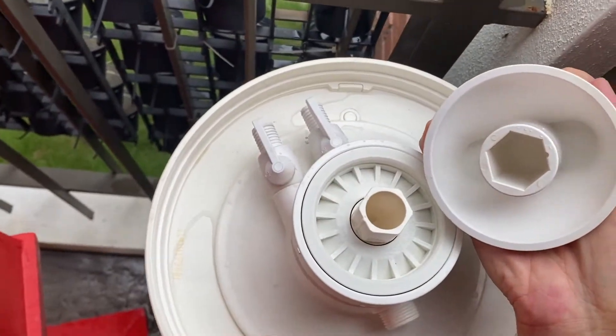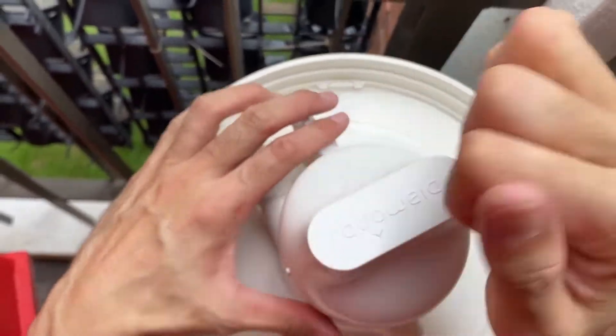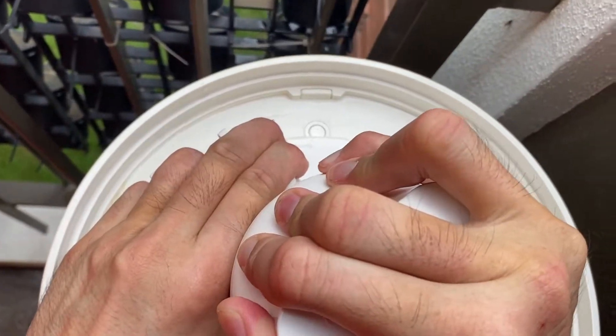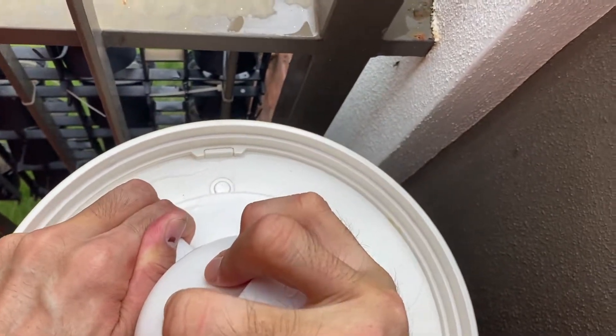Press on this knob. This knob has nothing in there — it's just a hexagon knob inside. I'm going to press it down and then turn — twist counterclockwise. It takes some effort. Press down and twist.